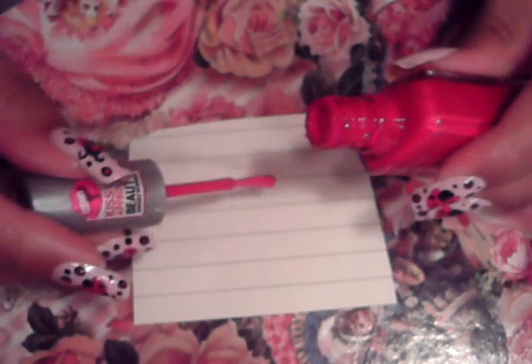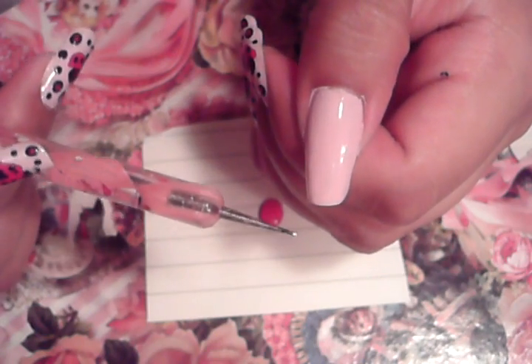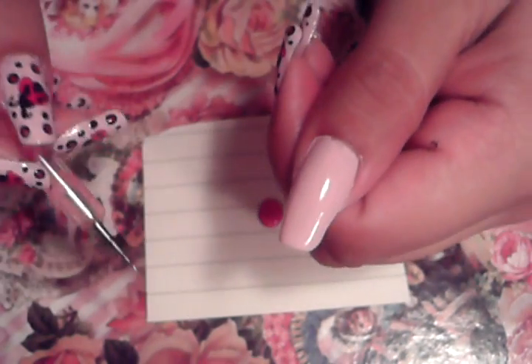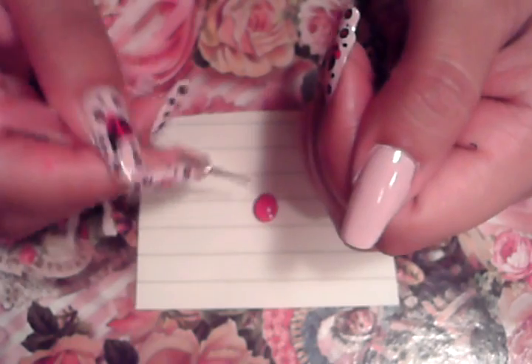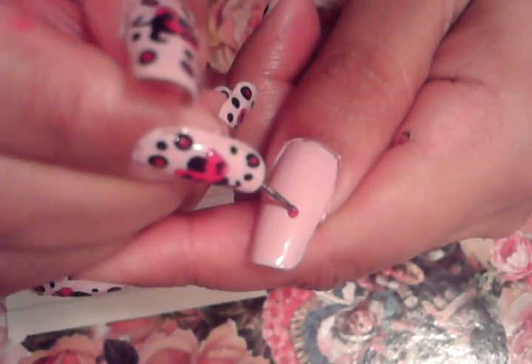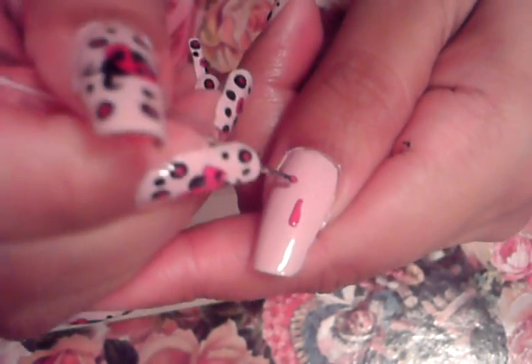I'm going to glop some red polish — any red polish will do, the brighter the better. I'm going to glop some red polish in my paper. That's what we're going to do the V with, the V shape for the ladybugs. Using the nail dotter — or another thing you can do is sharpen a pencil really sharp and use that, that way it gives you a handle to hold on to. So we're going to do the V I showed you with the marker. That's the first thing we're going to do. We're going to do the V just like I showed you guys — this is going to be the inside part of the ladybug's wings.